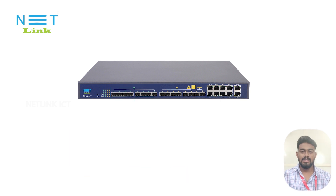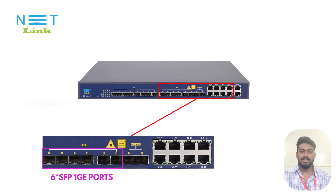The V1600G1 OLT has 16 uplink ports: 6 of them are SFP 1GE ports, 2 of them are SFP 10GE ports, and 8 of them are Ethernet ports.